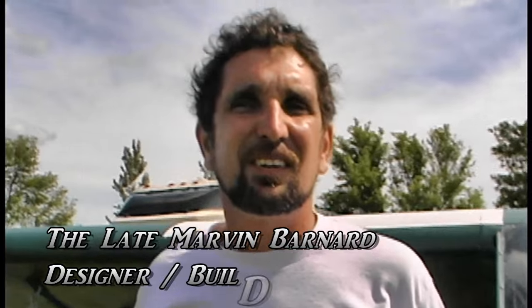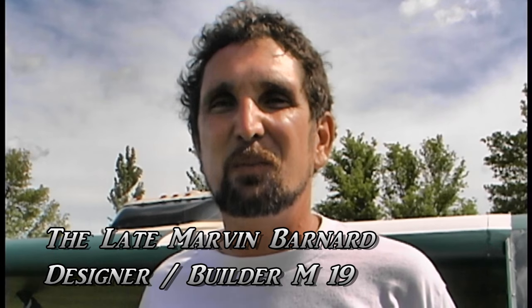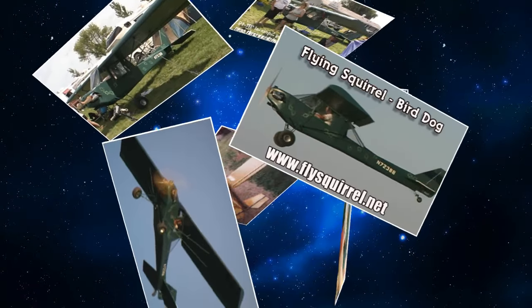Marvin, this is a pretty little airplane that you've got here. It looks like a World War II replica. What is it? Thanks, Dave. This is sort of a replica of an O-1 Bird Dog. I've never heard of a Bird Dog. The L-19 or O-1 was used in the Vietnam era, and I think even the Korean era used the L-19.